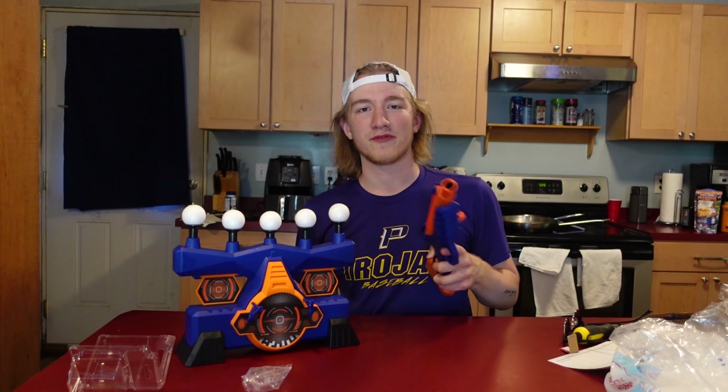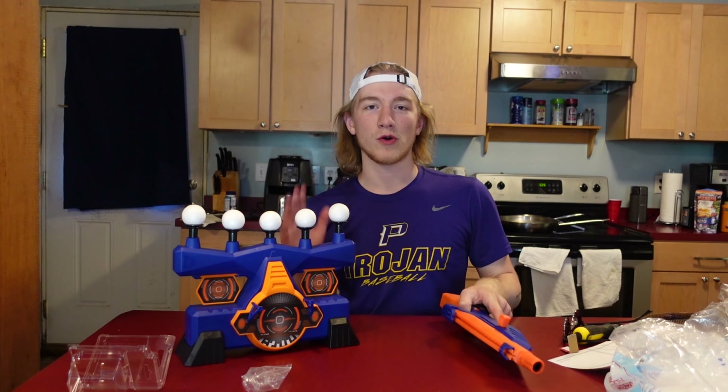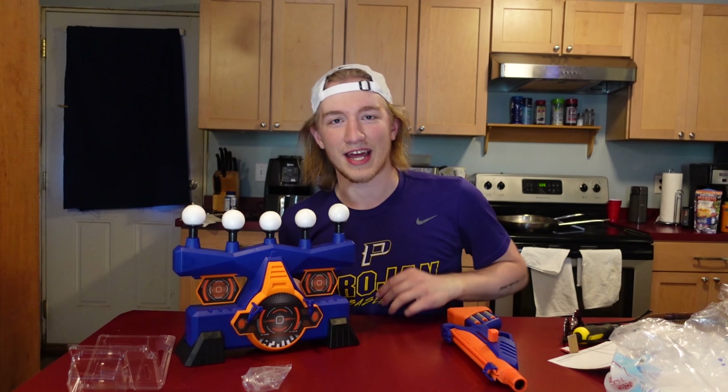Look at that — they all stayed on! Alright guys, if you enjoyed this I'm going to put a couple different videos up on the screen for you — a video here and a playlist here to show you other videos I've done. Subscribe right here in the middle. Thank you for watching and I'll see you next time.